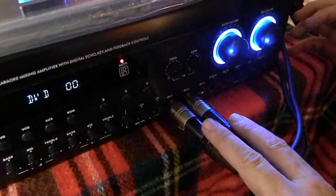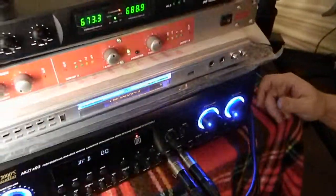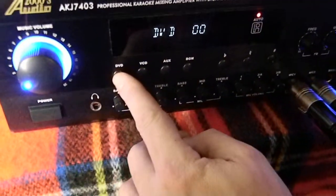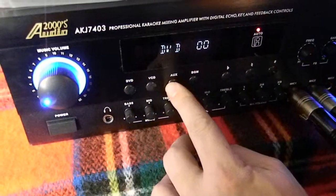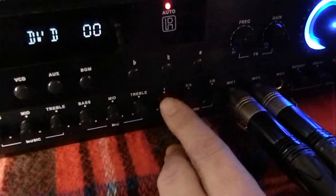This is where your two microphone inputs are — this handles microphone one and two for your wireless, and then a third one for the corded mic. In the back there's another input you can utilize. In the front it says DVD, VCD, Auxiliary, and BGM. Right now it's on DVD for the player. If you hook up your laptop, you can also hook up an iPod.